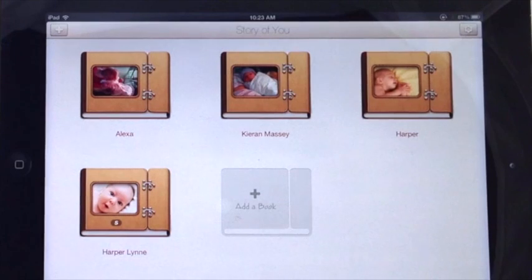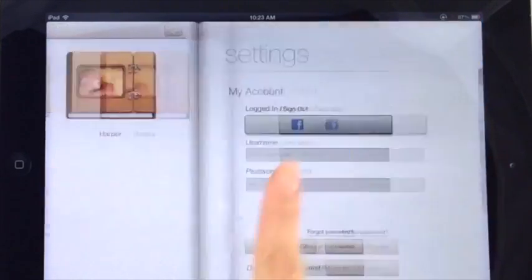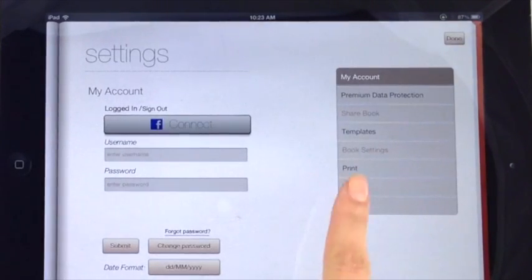First, tap on the settings icon — it looks like a little cog. Tap print on the right hand side.